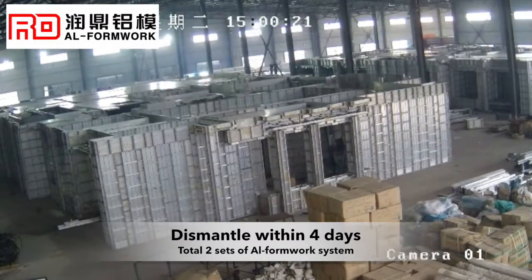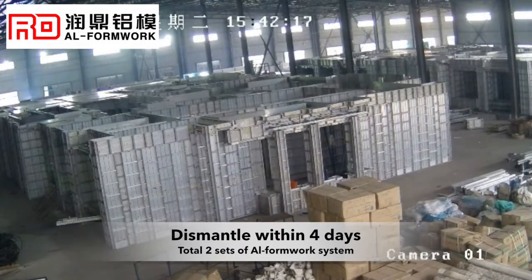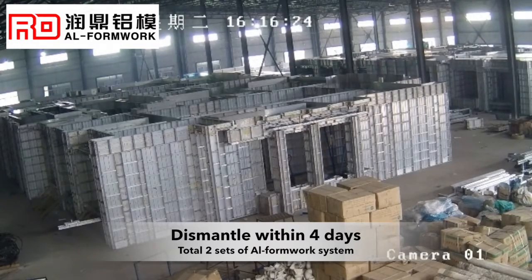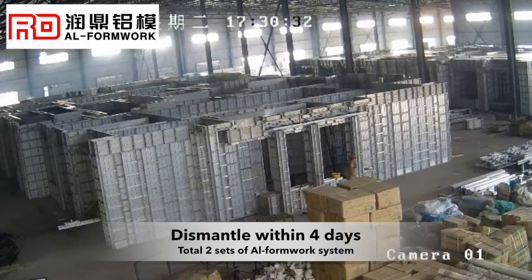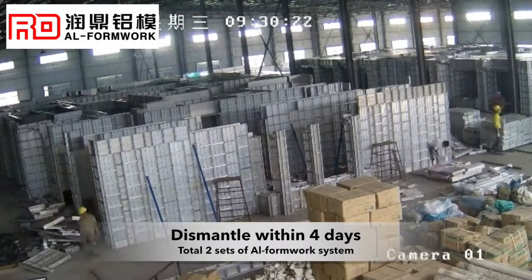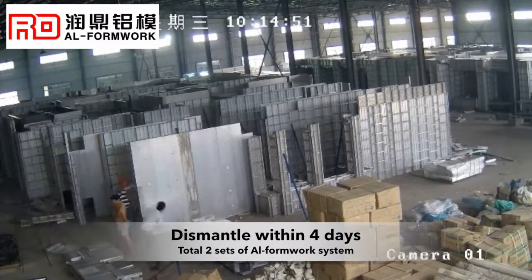Hello everyone. Here is the dismantle processing of aluminum formwork videos with 24 times fast forward from RD factory work site. There are two buildings in the workshop and it totally took four days to take apart two sets of aluminum formwork system and finish the packing.